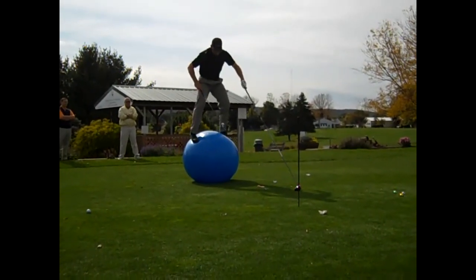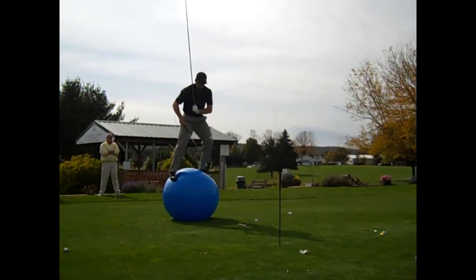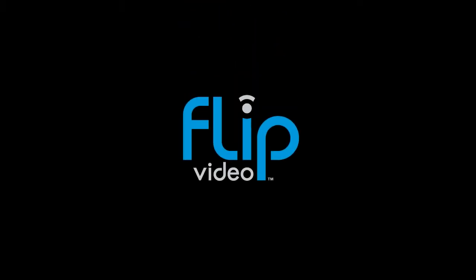Down here, obviously, you're giving yourself a really good pitch. We're going to try to hit the ball.